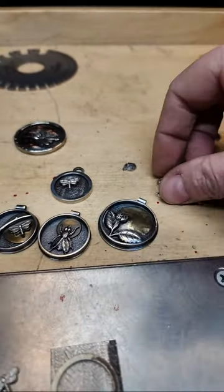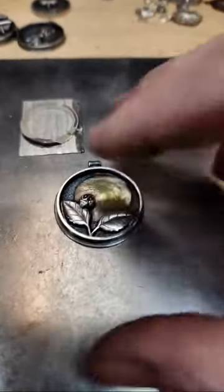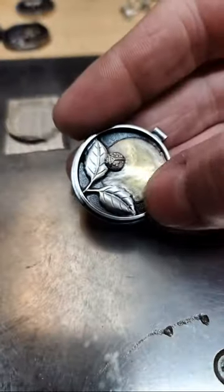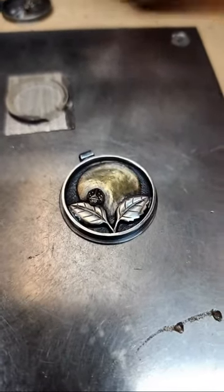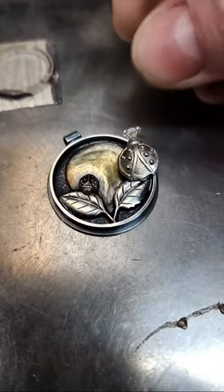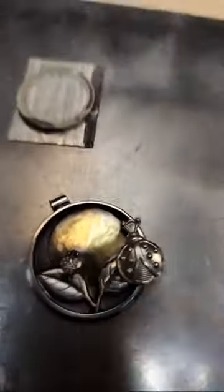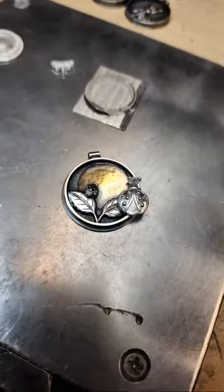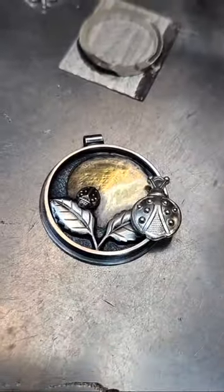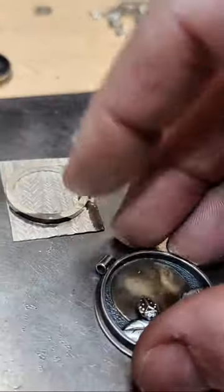If you have a frame that is taller than the elements in the shadow box, you could come in with another stamping or a cutout blank and solder it onto the top edge of that frame — that's just another way to add a little bit of depth to the design.